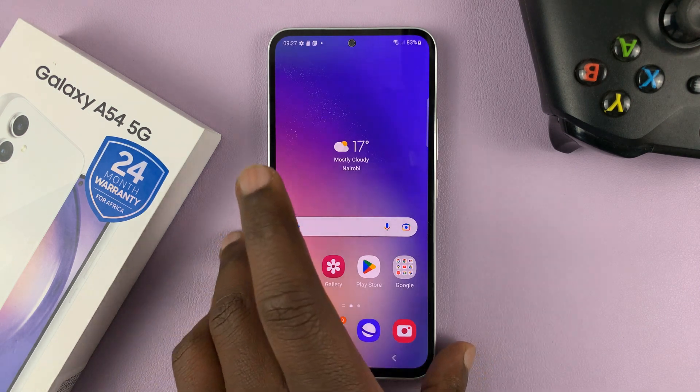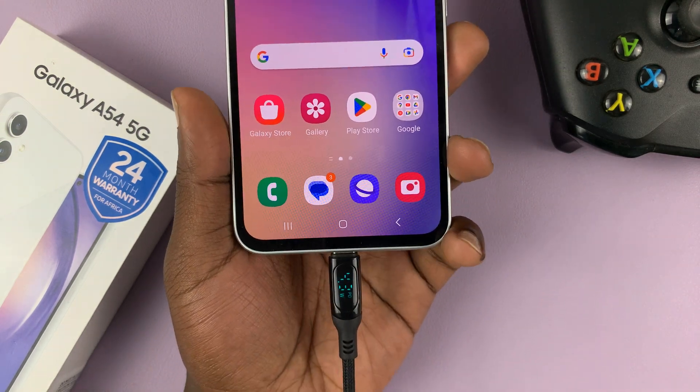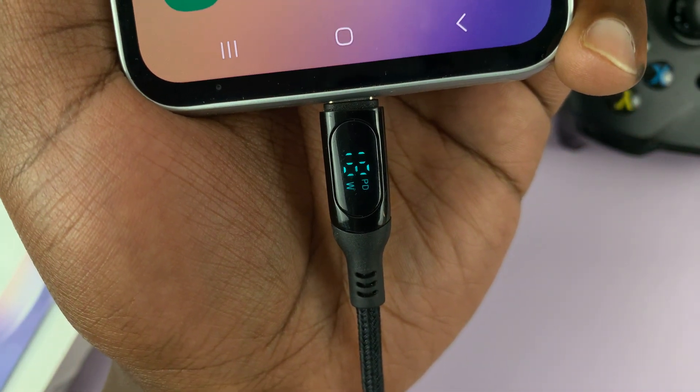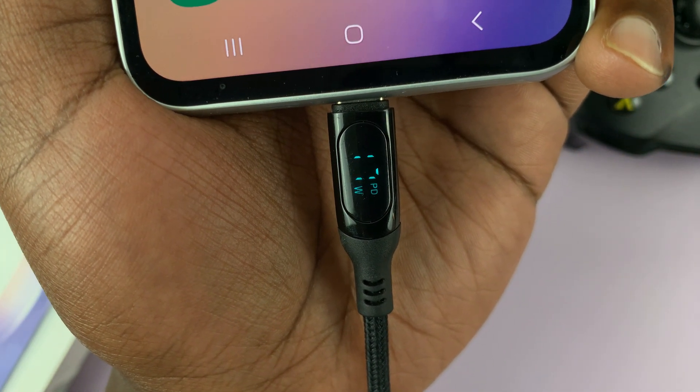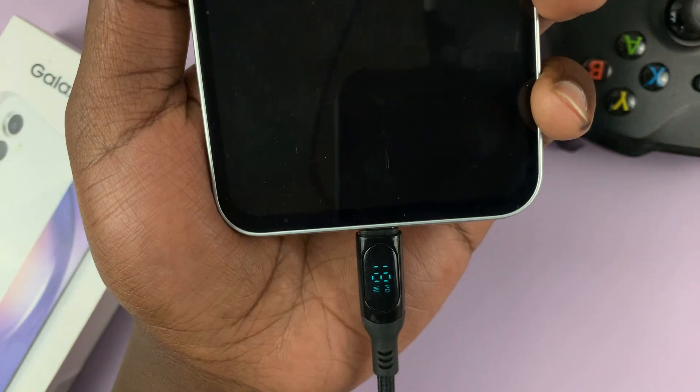Tap on that to enable fast charging. Now, because I'm connected to a fast charger, that should change the speed at which my phone charges. As you can see, it's now charging at between 17 and 18 watts — it goes up to 19, and sometimes up to 20, especially when the screen is off.